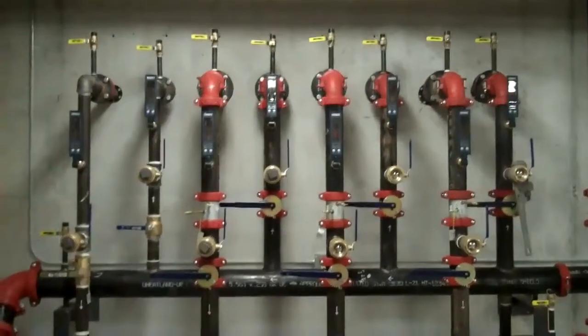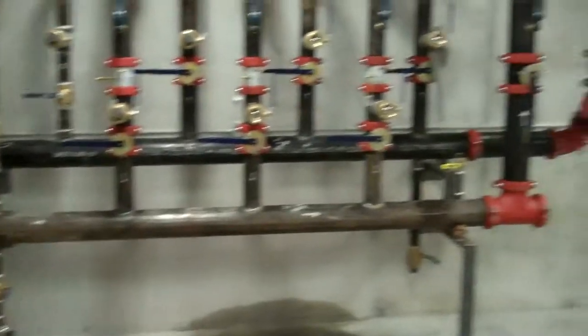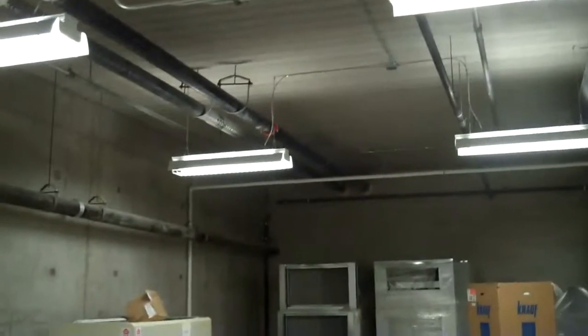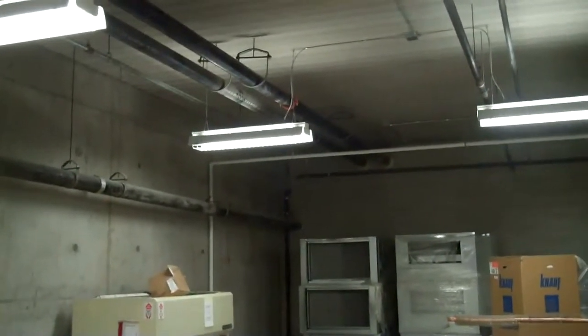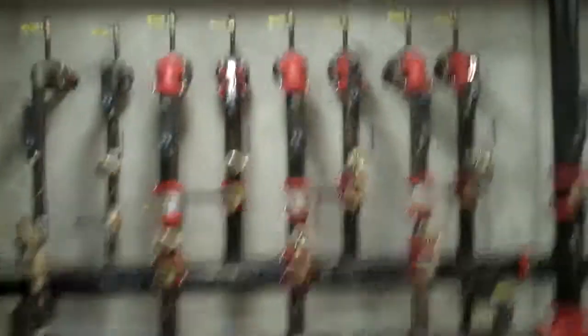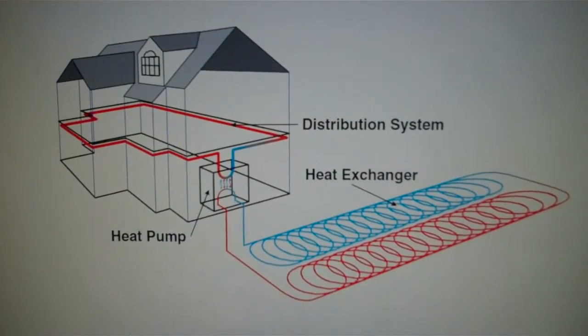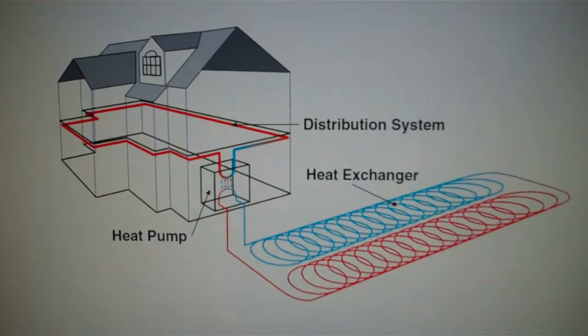Extremely efficient. These are where the pipes come into the wall. You simply have big return pipes and supply pipes that go throughout the building and out through the greenhouse, connecting to the water pumps that pump the water throughout the building, collecting the heat and distributing it either into the ground or into the greenhouse. The fluid that circulates through the ground loop heat exchanger doesn't actually circulate through the building. The heat is concentrated in the heat pump, and then transferred over to the distribution system that goes throughout the building.